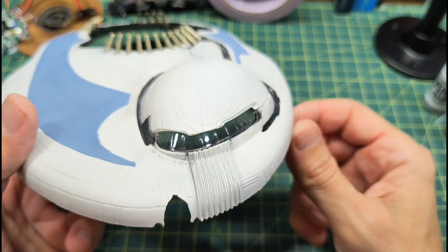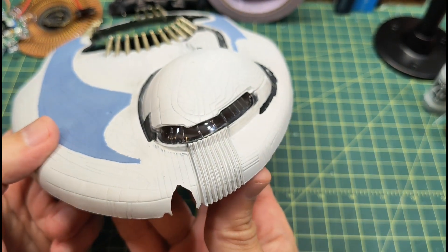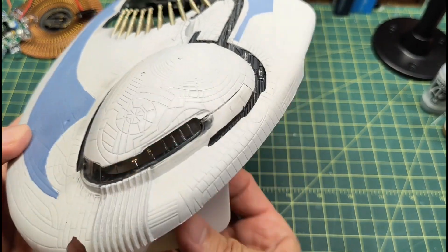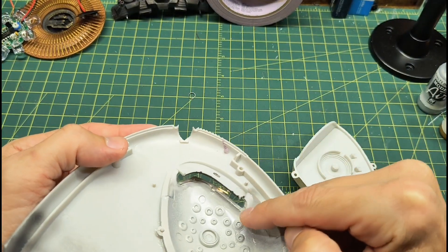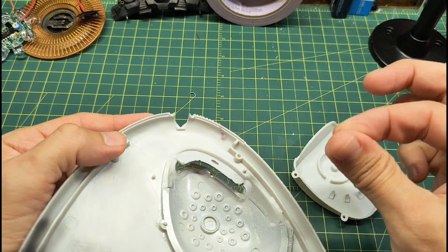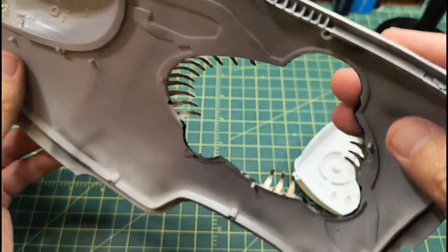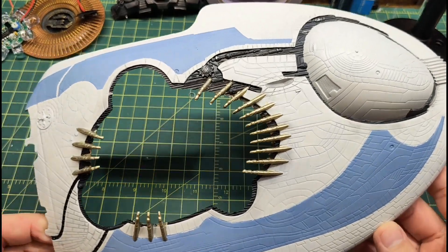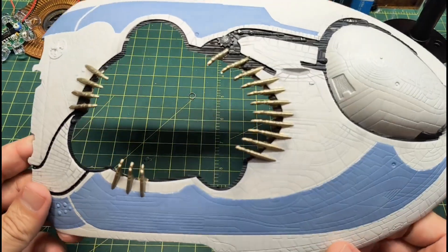I originally thought about lighting the bridge and then thought about painting the inside black. I may just leave it clear — it looks pretty dark anyway so I probably won't need to paint it black. The window was a tricky fit; I had to super glue just the very corners and then used some white glue to help secure the whole thing. That's now glued into place and I'm pretty happy with how it came out. There are still some decals and detail painting to do.